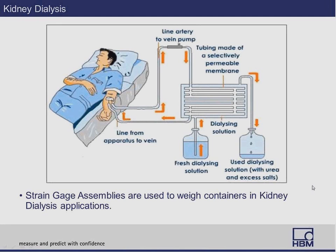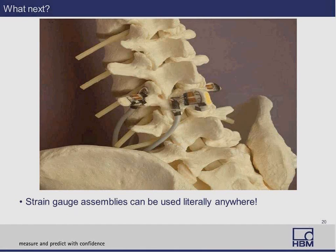For kidney dialysis, we've used strain gauge assemblies in weighing of canisters of blood, waste flow, and hanging intravenous fluids — this ensures consistent therapy delivery. Strain gauge assemblies can be used literally anywhere. This was a test for stress of the lower back spine with concussive head trauma — they were looking at the stresses applied to the spine when you're in an accident and get a significant head impact. You can see that you can virtually put a strain gauge almost anywhere.